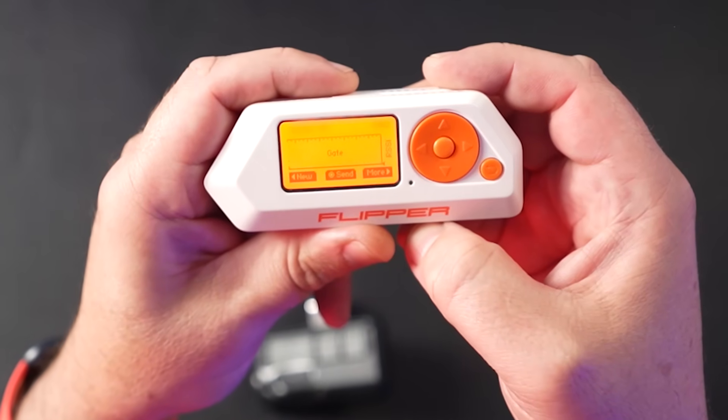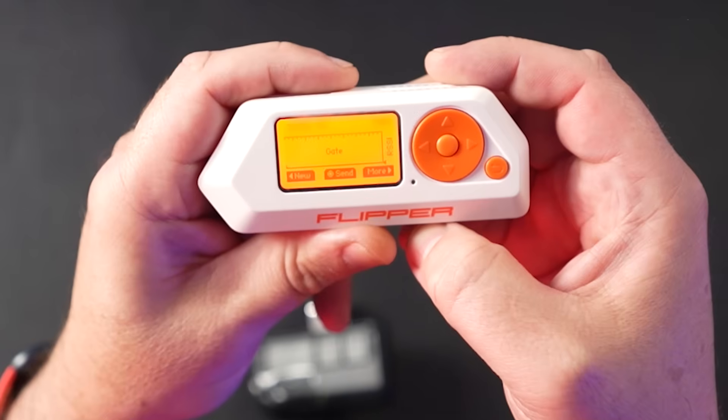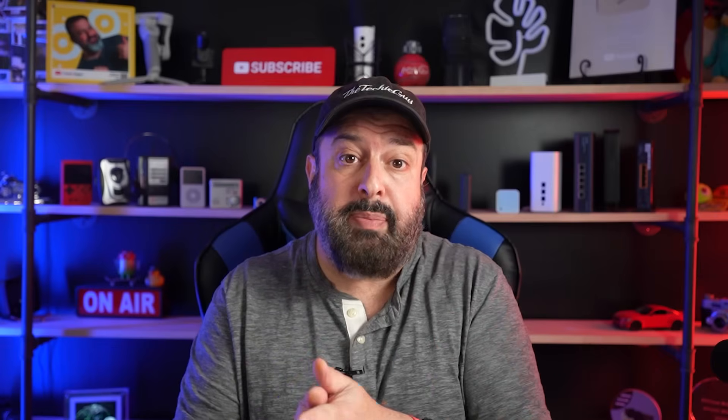Obviously I'm doing this on my own personal equipment — do not do this on somebody else's. Now, a couple of things: you don't have to have the gate remote close to the Flipper in order for it to scan. You can do this at a distance. There are various tools out there with a high-range antenna that can pick up these signals from a car sitting outside the house.